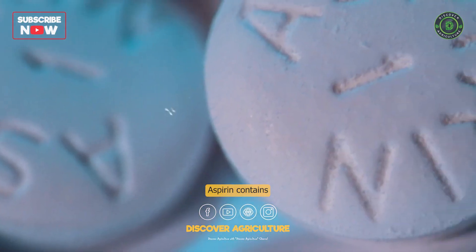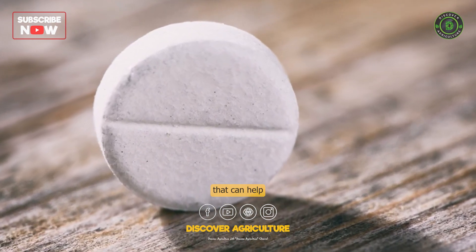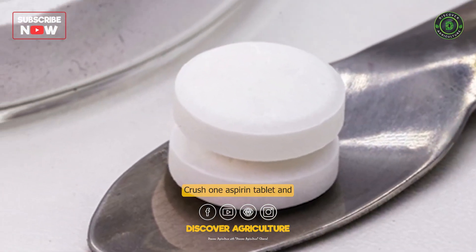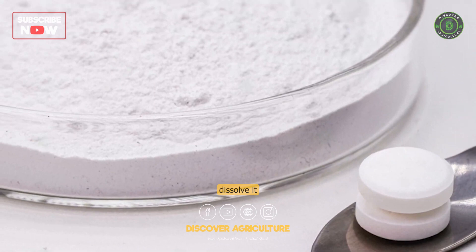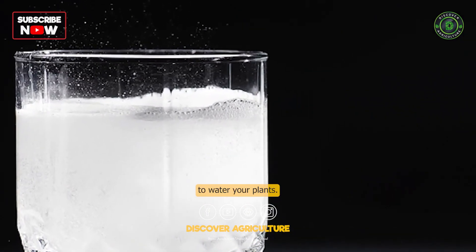Aspirin contains salicylic acid, a natural rooting hormone that can help promote root growth. Crush one aspirin tablet and dissolve it in a gallon of water, then use the solution to water your plants.